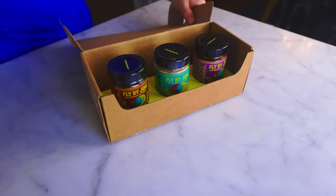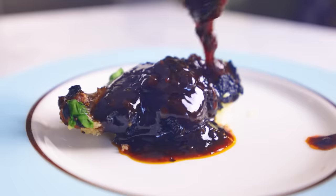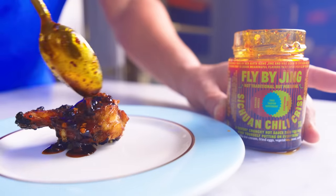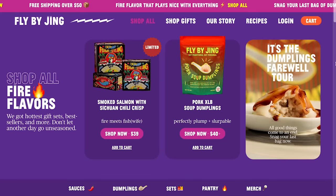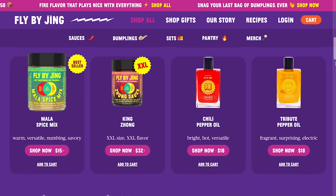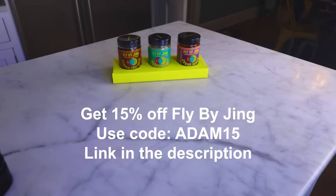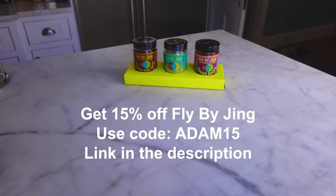Check out the Zhong sauce, named after the dumplings you normally put this on, but it'll adorn chicken wings nicely — and it sure does. Here's the new hotness everyone is talking about: Sichuan chili crisp, filled with crunchy bits of chili that add incredible texture while actually not being that hot. All of these products give you a slight numbing or tingling sensation due to a chemical relative of capsaicin found in Sichuan peppercorns. They're all good on anything, and all vegan and non-GMO. Follow my link in the description and use code ADAM15 to save 15%.